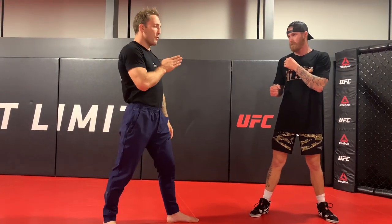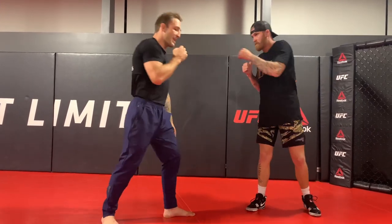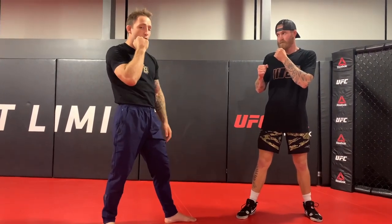As the opponent threw his left hand, Dan pulled his head to the inside — like he was slipping — but he kept his punch really, really tight and threw it straight down the middle. As he pulled his head in, he just landed his right hand perfectly on the opponent's jaw.